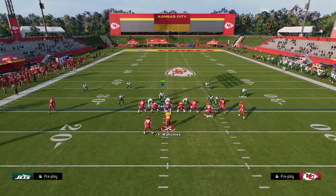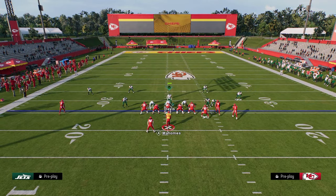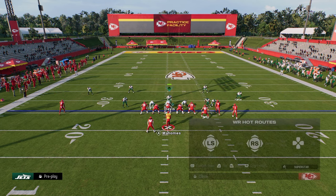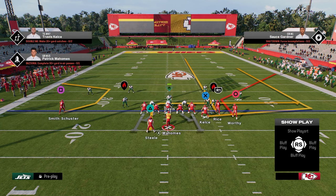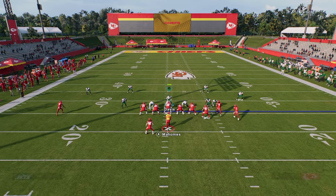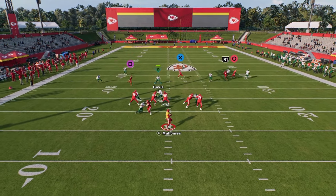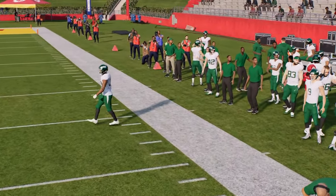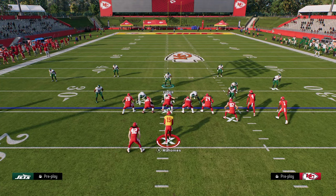This is a good coverage to switch stick onto. One of the best route combinations you see constantly is the corner streak post with a backside drag — this soft squat and outside third combination is just going to absolutely take that away. It's never going to be able to be thrown. Two players right there — that would be an interception any other time.